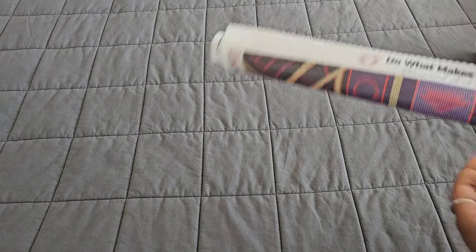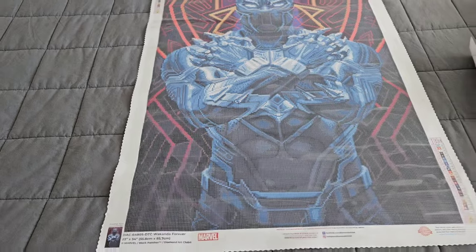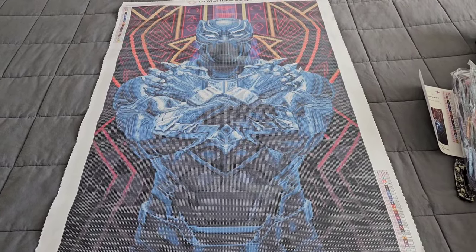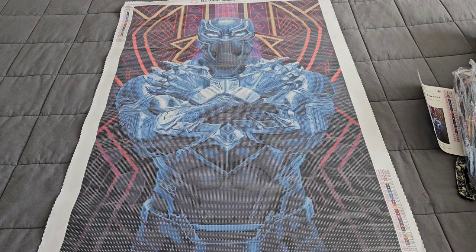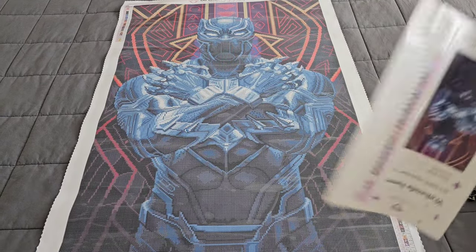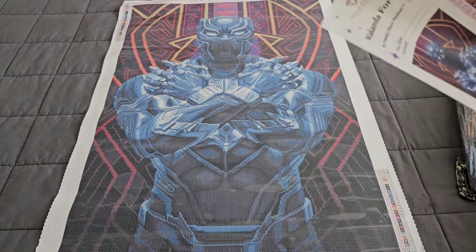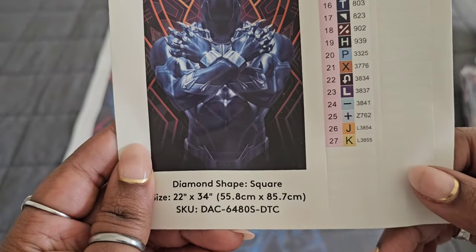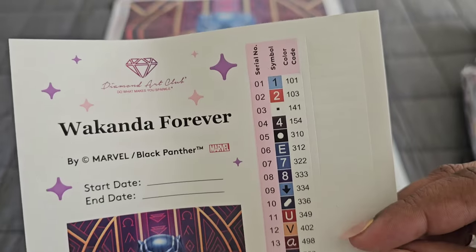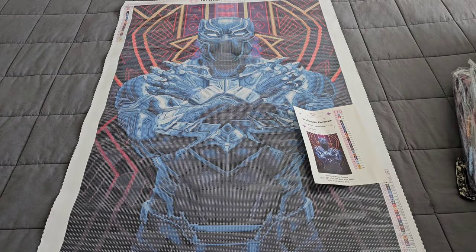Are we ready for this? I'm so excited — bam! Again, it's a 55.8 by 85.7. The only thing that would have made this better is if they'd done the outline in glow-in-the-dark. Rest in peace to Chadwick Boseman, by the way — the actor who played this character passed away, so this is such a great honor to have this diamond painting. It's Wakanda Forever, 27 colors in this kit.